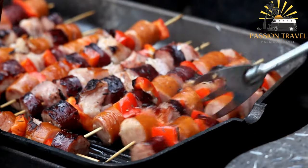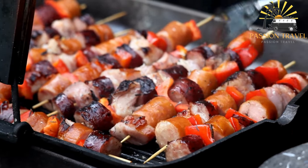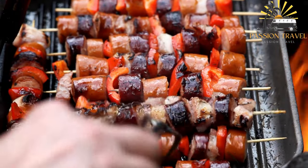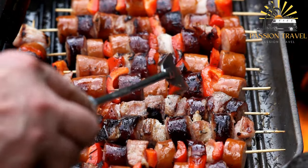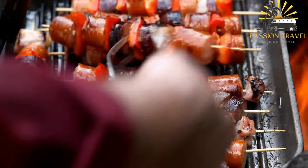Common meats used for shashlik include lamb, beef, chicken, and sometimes fish. The meat is cut into bite-sized pieces and marinated for several hours or overnight in a mixture of spices, vinegar, oil, and sometimes yogurt or sour cream.